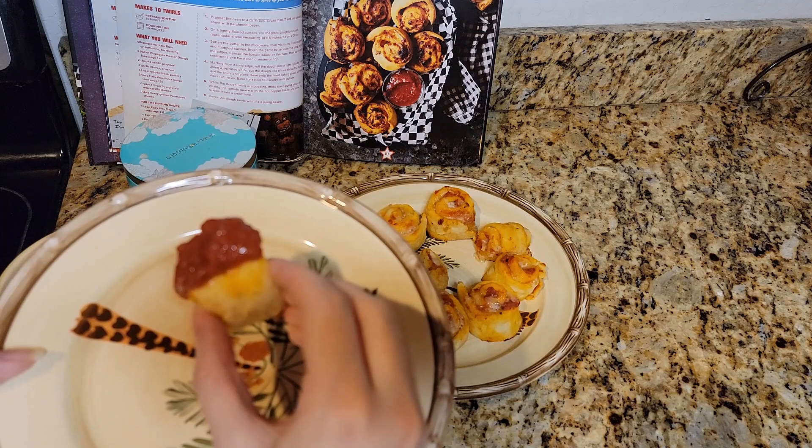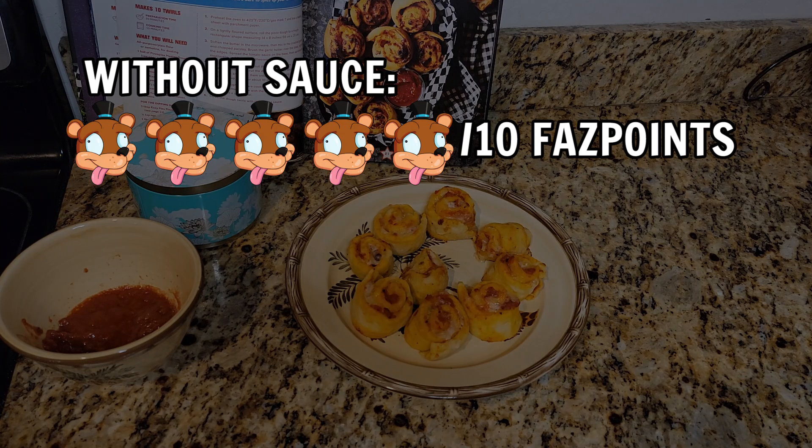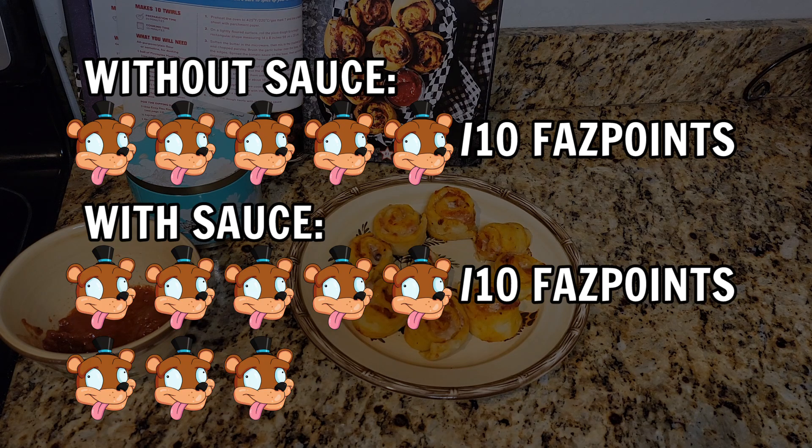It was nice and spicy. The dip's perfectly good. I did a quarter teaspoon of red cayenne pepper as opposed to whatever they were saying — I don't know how that stuff would compare, but it's definitely spicy with cayenne pepper. Pretty tasty though. With the sauce, what am I going to rank this? Out of 10 fast points — without the sauce it's like a 5 out of 10 because there's just not a lot of flavor. It's not bad but it's not great and exciting either. With the sauce I would give it a 7.5 fast points out of 10.